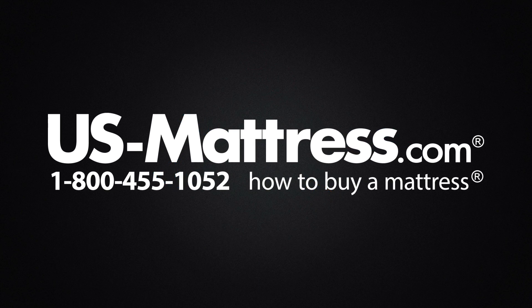We hope this video is helpful, but if you do have any other questions please feel free to reach out to us. We can be contacted at 1-800-455-1052, you can leave us a comment below, or you can reach out to one of our chat representatives during normal business hours.